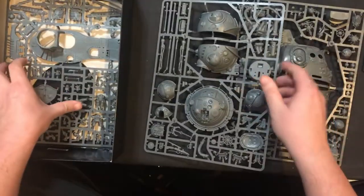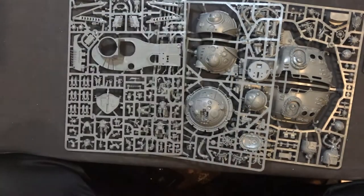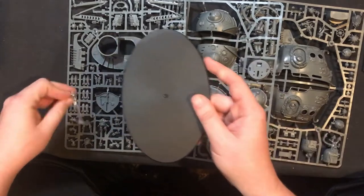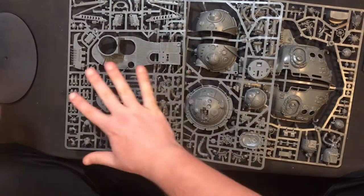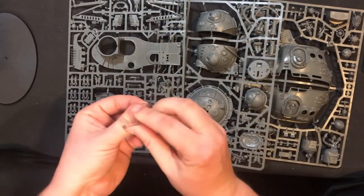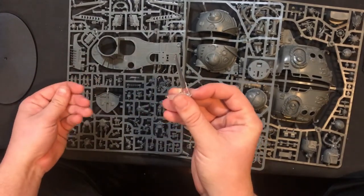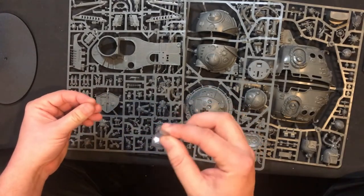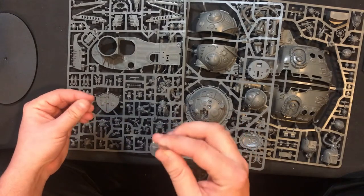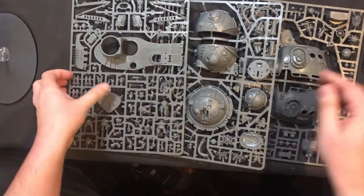When we open the box we get one, two, three big sprues. For those of you who don't know, this is an Imperial Knight size base. The biggest complaint from all my friends who have these built and painted already is this flight stand — this is what the thing hangs on. It really needs two of these to balance well, or even three to truly be stable.